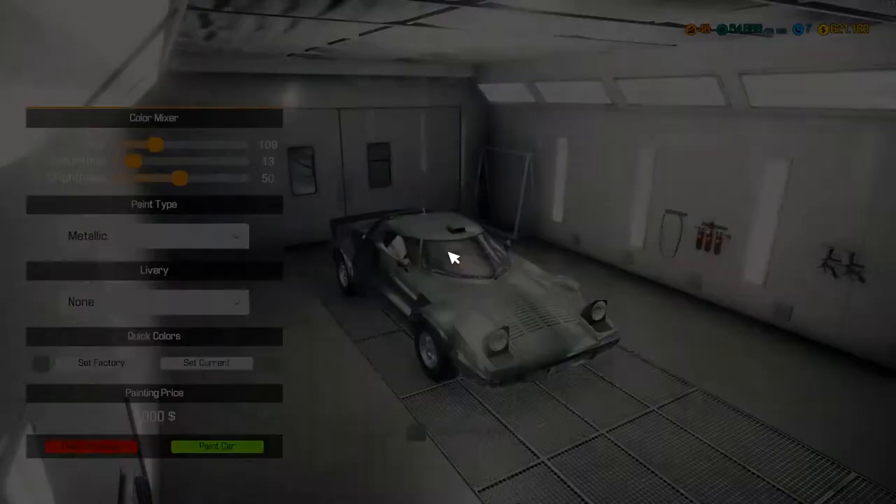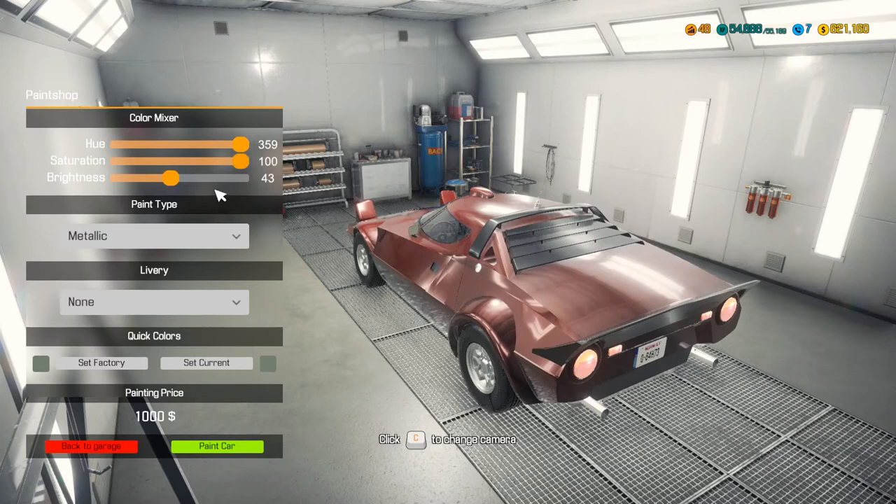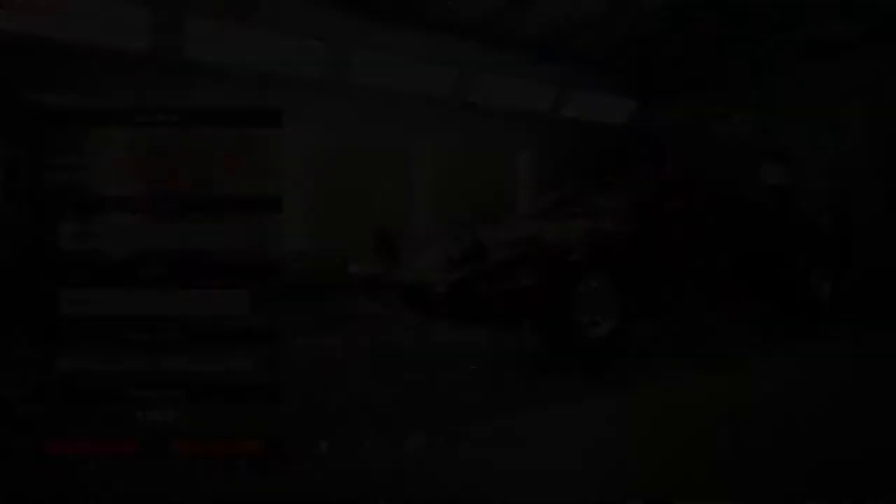I don't know if there are any liveries - nothing's showing up, which is unfortunate. What colour are we going to go for? We definitely want a bit more saturation. Red's probably the best - maybe a metallic red with the brightness adjusted slightly. I'm not quite sure why the liveries aren't working - there should be some for this car, which would have been cool. Well, it's certainly an improvement over the green it was.